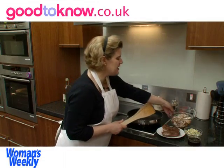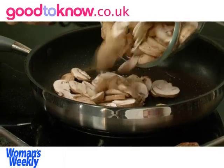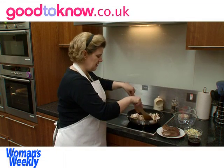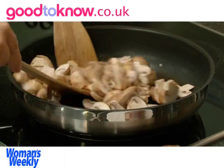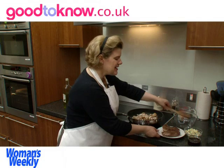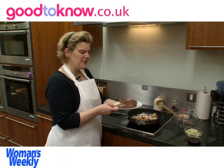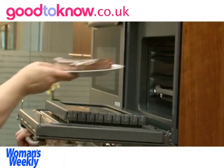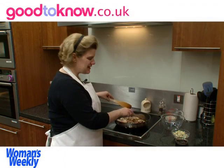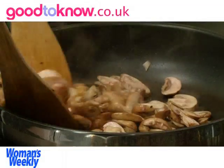I'm going to add to the pan 250 grams of sliced mushrooms — these are actually chestnut mushrooms. I'm going to cook these for about 4 or 5 minutes until they soften. So the steak doesn't get cold, I'm going to put it in a warm oven on a very, very low heat just to keep it warm without cooking it further. You need to stir the mushrooms occasionally to make sure they don't burn — they need to colour evenly.